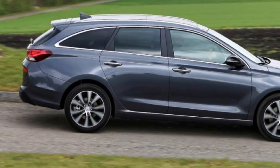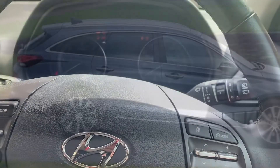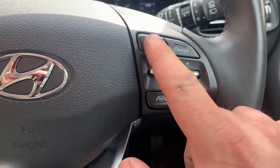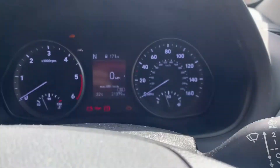Hello and welcome. Today we've got a Hyundai i30, it's a 2021 model. I'm just going to show you how to reset the service lights. You use the buttons on the right hand side of the steering wheel. As you can see here, you've got a menu button which takes you into user settings as I'm scrolling through now.